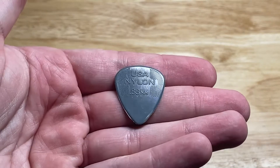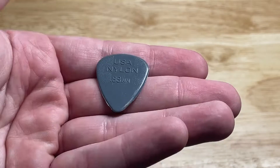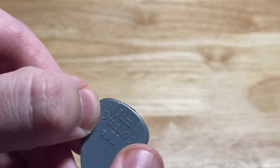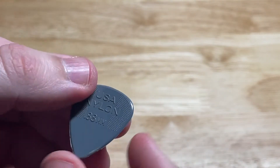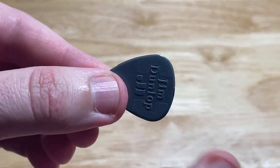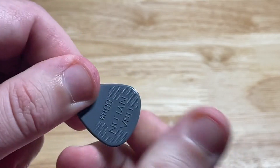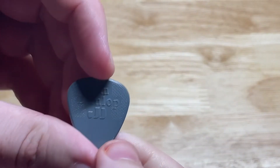This is the Jim Dunlop U.S. Dye Line .88 millimeter guitar pick. It has a nice grip here and here. This is one of my favorite guitar picks that I use just because it's large for my thumb, it's got a nice grip on it, and they're pretty durable.